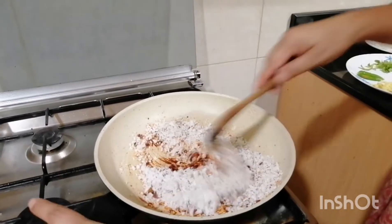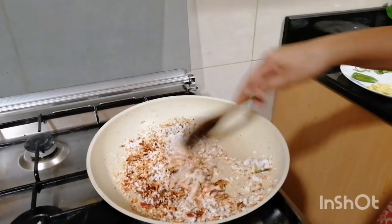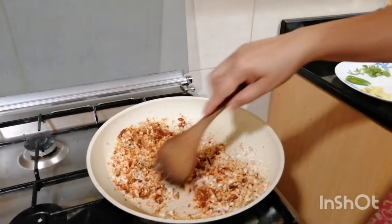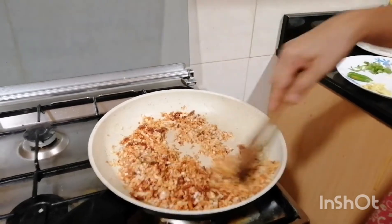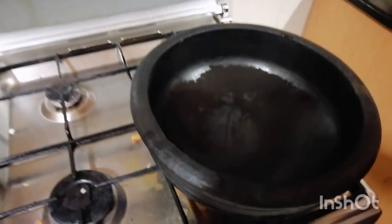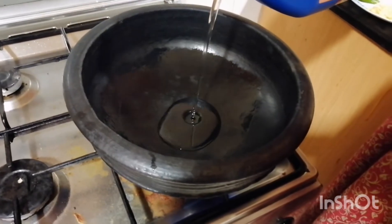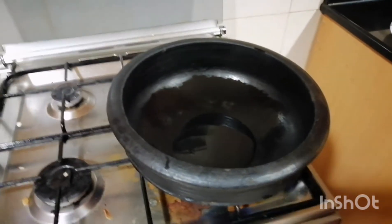Put the sauce on top. I am ready to put it in the oven. I am going to put it in the oven.